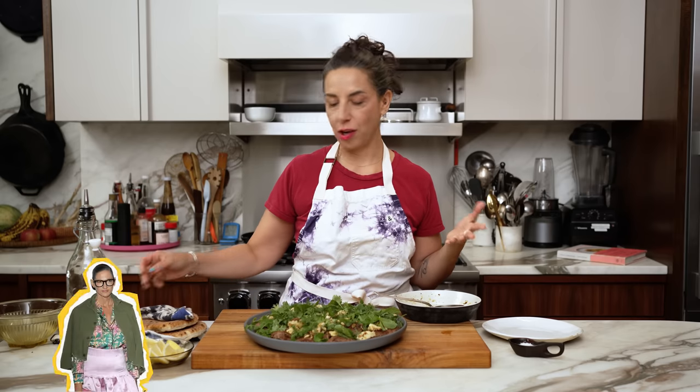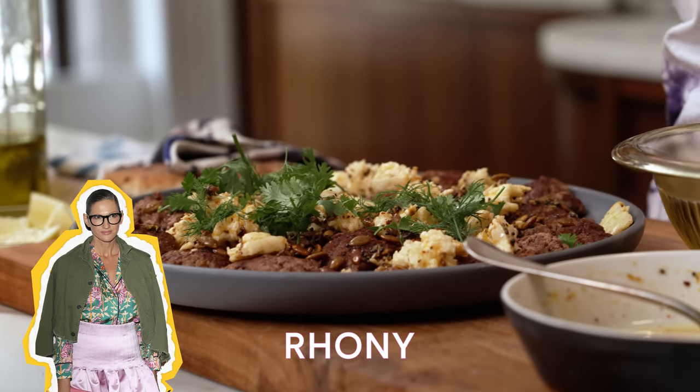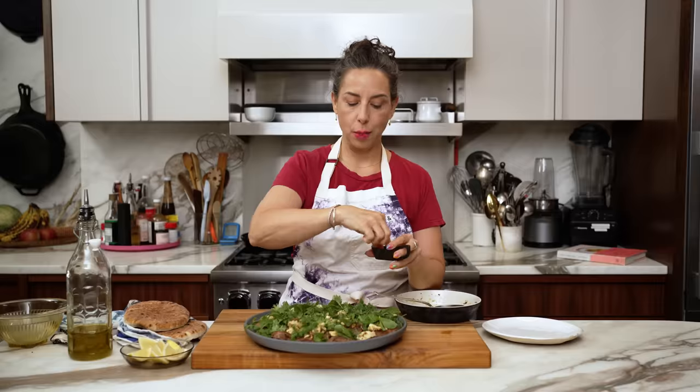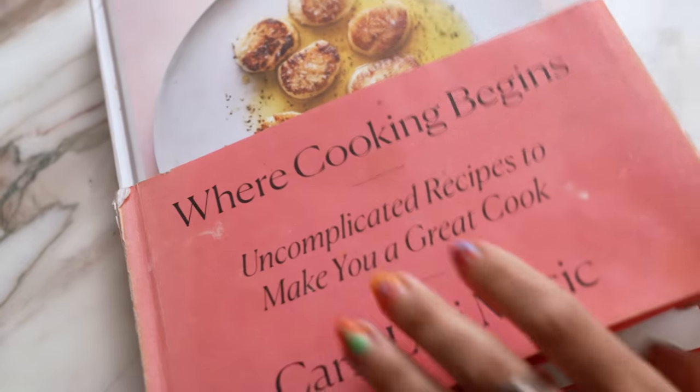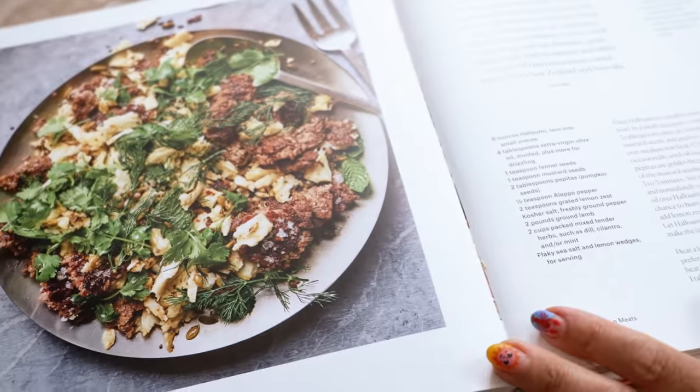In episode 2, if you haven't seen it, Jenna Lyons talks about being disgusted by dill and when I saw that I was like, oh, Jenna Lyons — stars are just like us. Hello my little lambs, it's Carla and I'm here again in my kitchen today with a really great recipe from Where Cooking Begins.